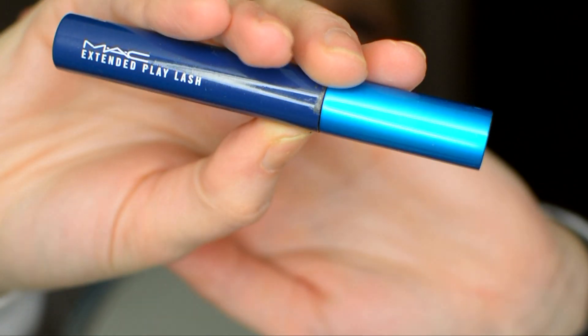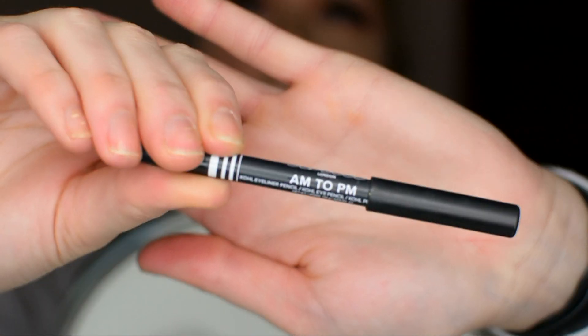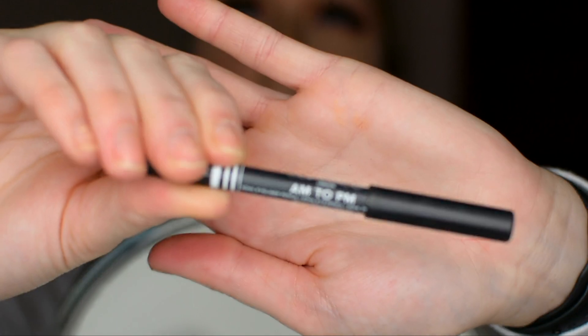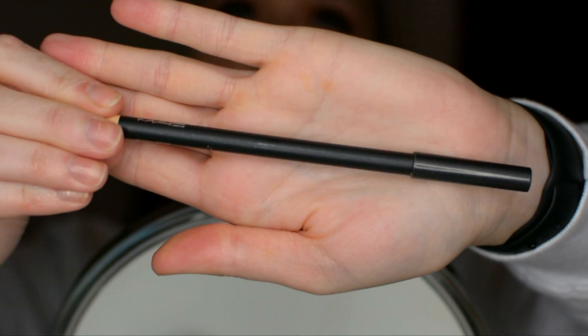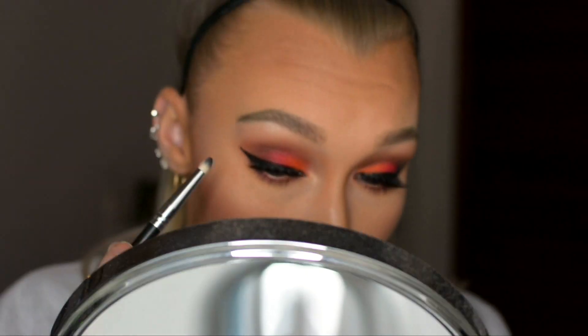Next going in with this Ico liquid eyeliner to give myself a nice wing, then applying mascara before putting on these beautiful wispy false lashes. Then I'm using the Lottie London AIM to PM liner to line my waterline, and a MAC nude liner to line my lower waterline.